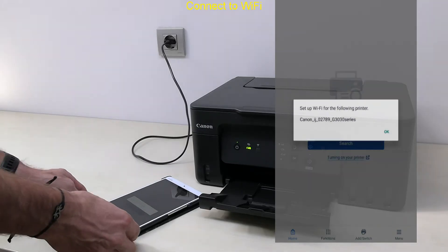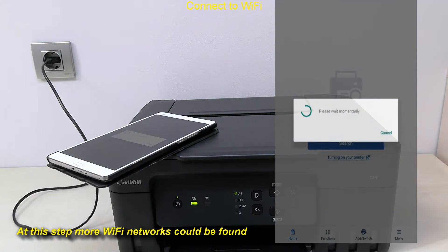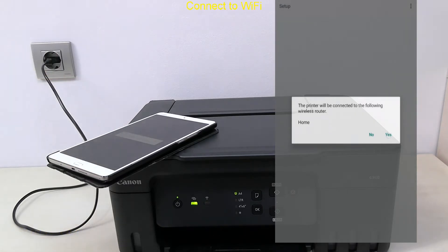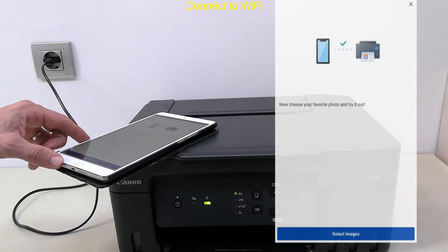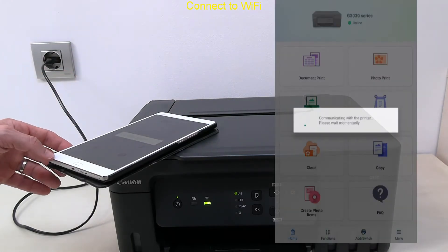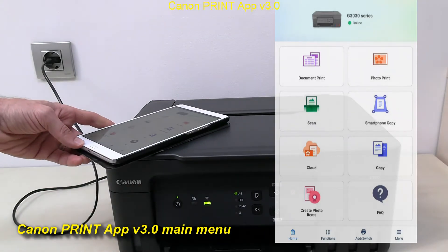Tap Search on the mobile and follow the next steps to connect the printer. I connect to my network called Home, and as my mobile device already knows its password, I do not need to type it. I have connected the printer to Wi-Fi and registered it to the Canon Print app.